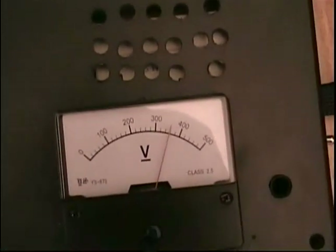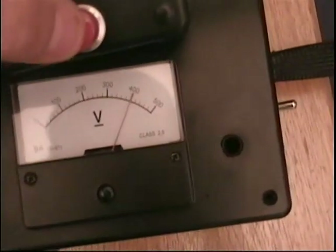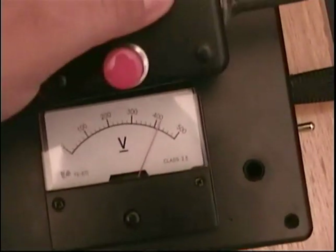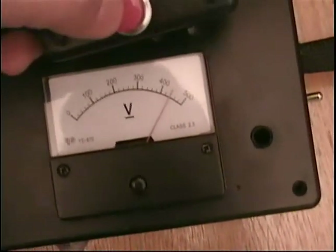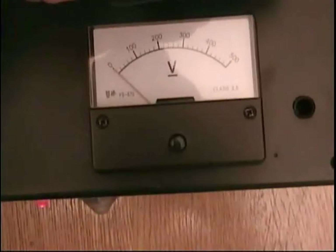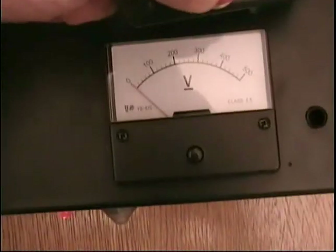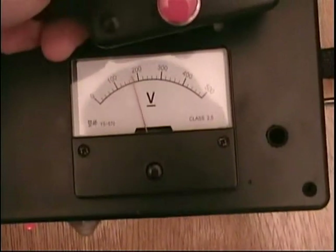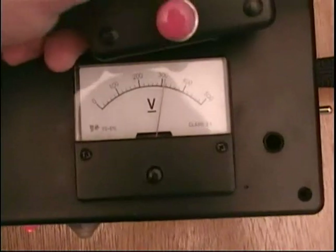Those resistors keep the current low enough so when you pull the trigger, the transformer doesn't keep trying to charge the coil. The current on the 120V input side is so low that the transformer can't overcome the short circuit inside the coil. As soon as you let go of the trigger it starts recharging again.